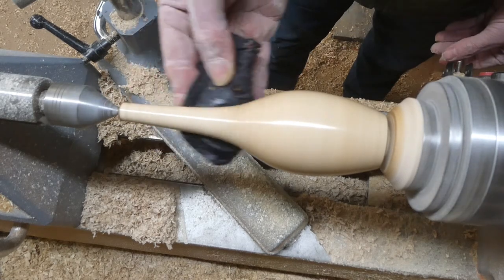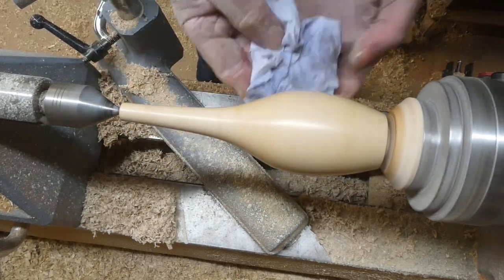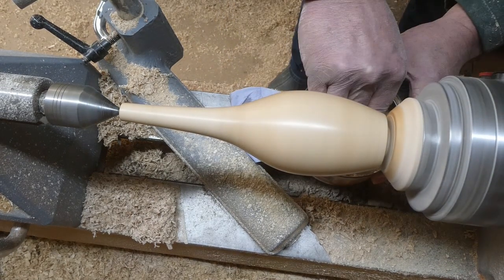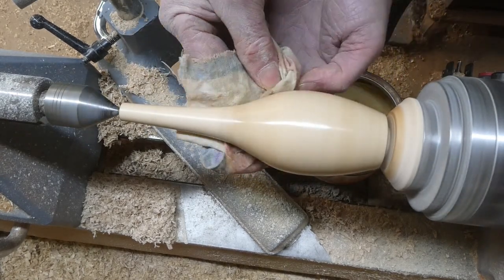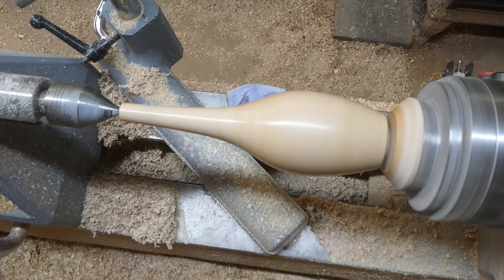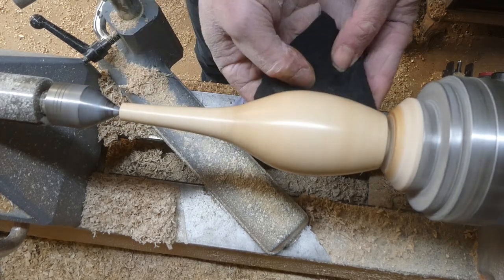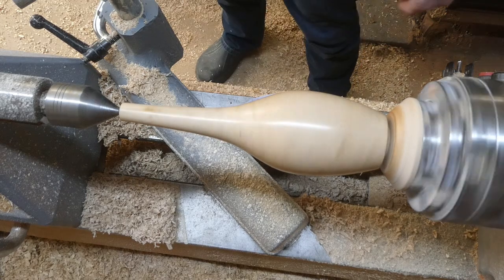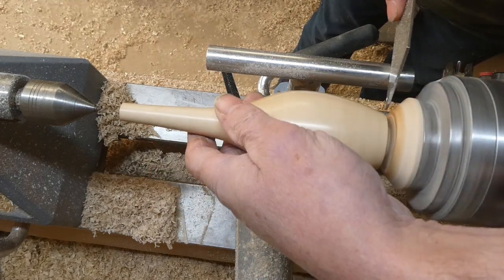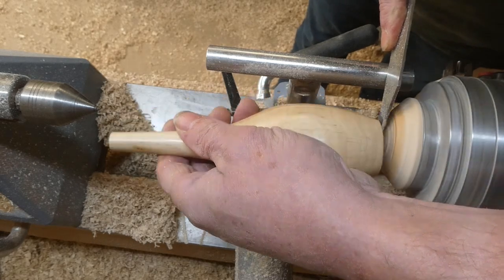This is the abrasive paste — polish off the excess — and then I've got some Wood Wax 22 just to give it a nice shine and a nice finish. Then just buff it up and that's it, nice finish. The last job is just to part it off with the skew, slightly undercutting it so that it sits nicely on the base.